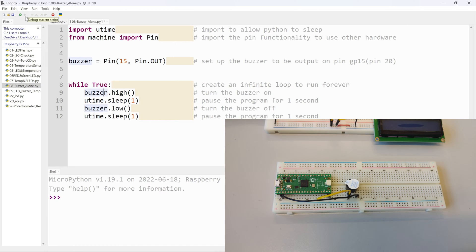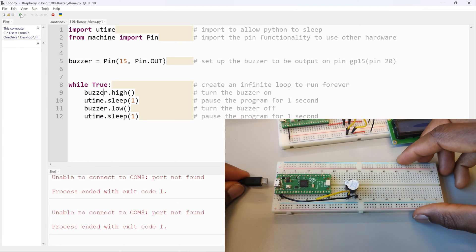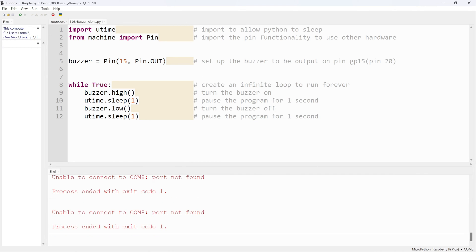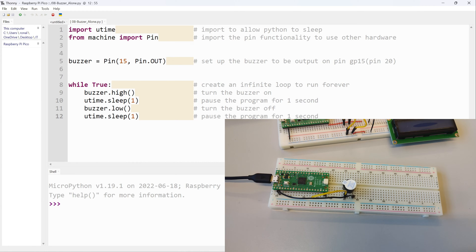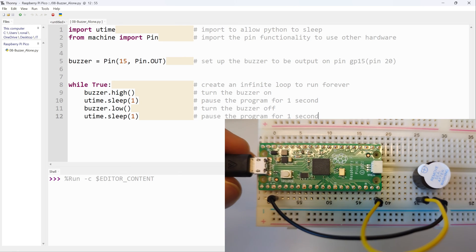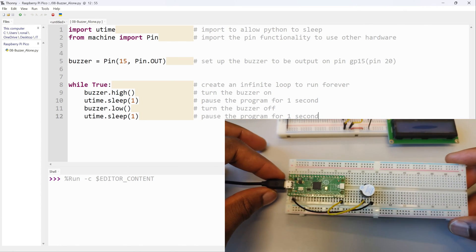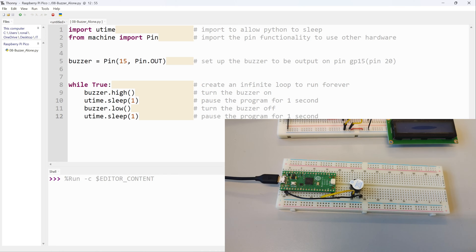Let me press F5 — actually, it might be a good idea to connect the Raspberry Pi first. There we go, it's now connected. I'll click down here just to refresh the connection, then press F5 on my keyboard. You should be able to hear the sound from the buzzer beeping — and that's it. It beeps every one second: goes on, goes off, goes on, goes off. That's all the functionality demonstrated here.